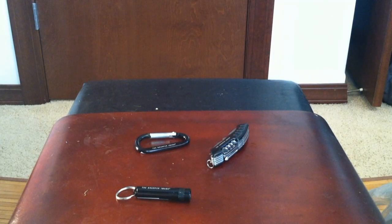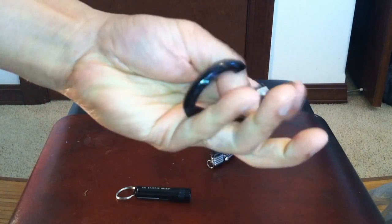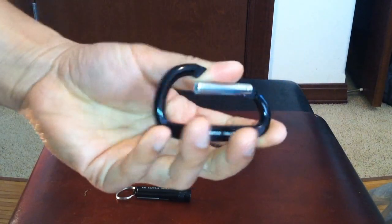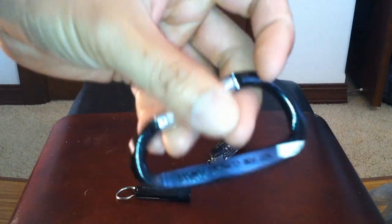Let's take a detailed look at what each tool does. First, this is a regular carabiner. You could put it on a backpack to carry keys or other tools, or clip it onto your belt. It has a nice logo and is very lightweight aluminum.